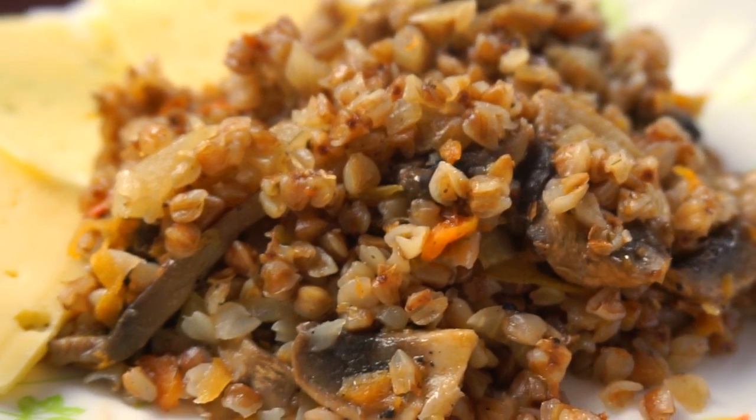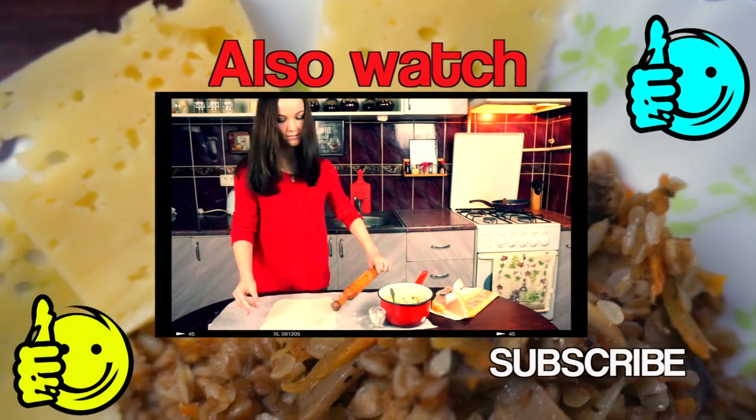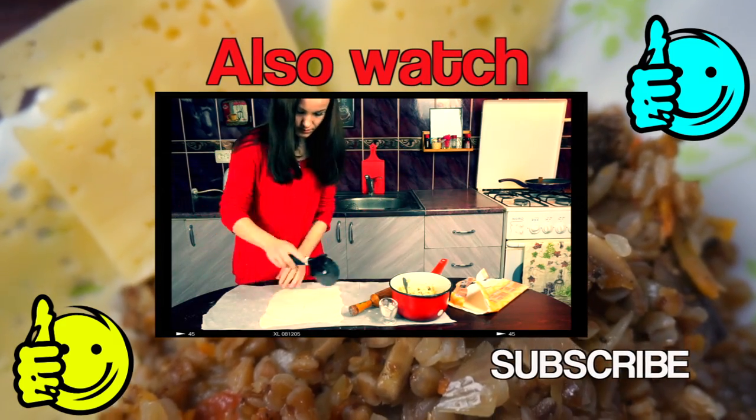Bon appétit, my friend! Yes, that was so easy. Don't forget to like this video and subscribe to my channel if you're not subscribed yet — that is very important!